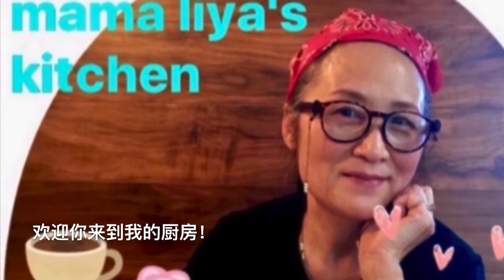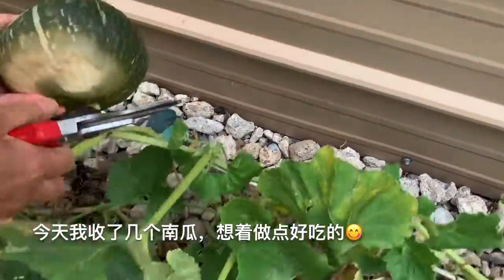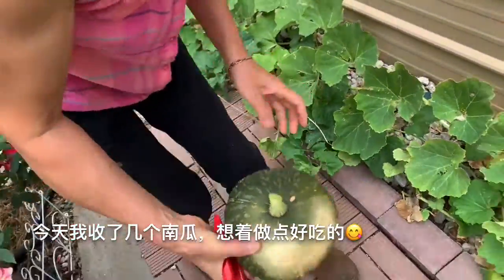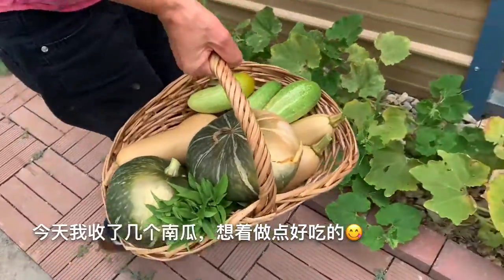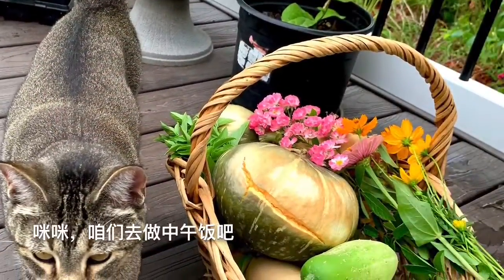Hello, welcome to Mamma Lea's kitchen. I am harvesting pumpkins, so think about what yummy food I can cook today. Mimi, let's go cook lunch.